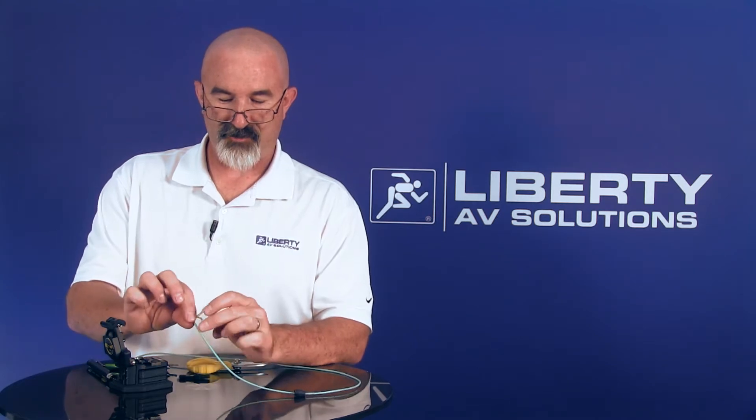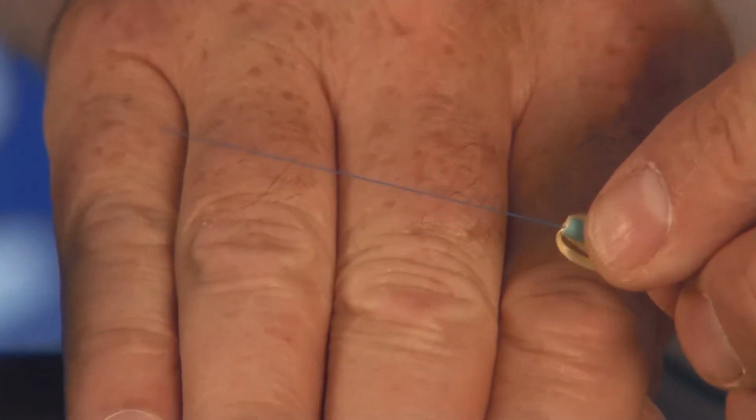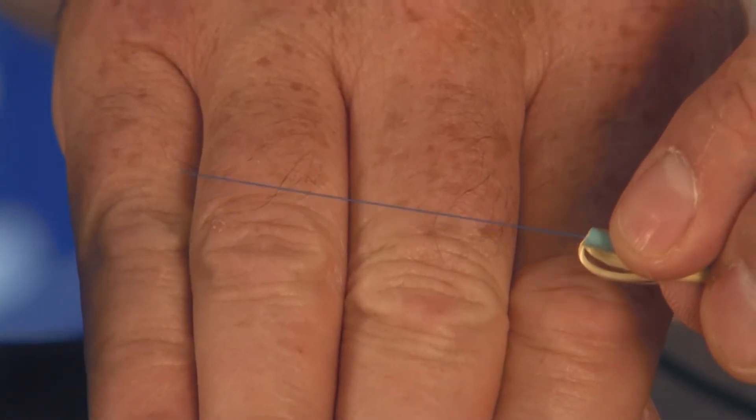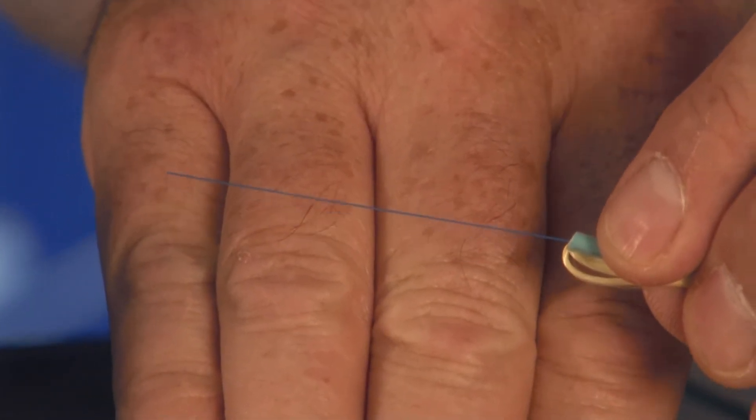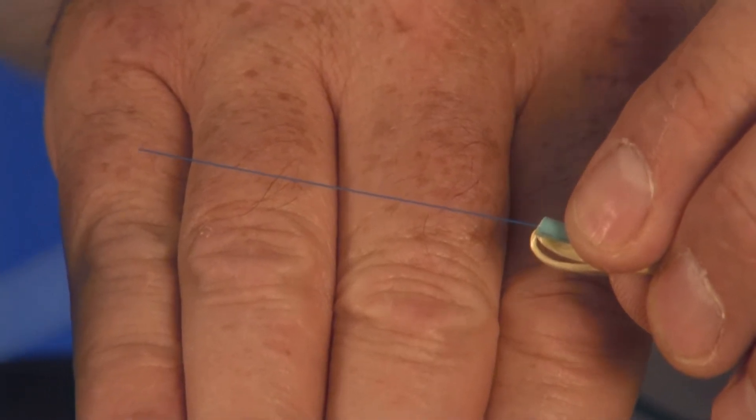You don't want to cut any of the strength members off at this time. This blue coating that you see on the fiber is basically just a color coating. It's called soft peel, and it does not need to be on the fiber for termination — it has to be removed. You do remove this with your fingers; you do not use tools, because if you use tools you could damage the underlying buffer.